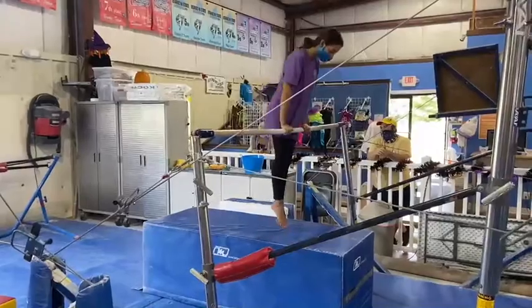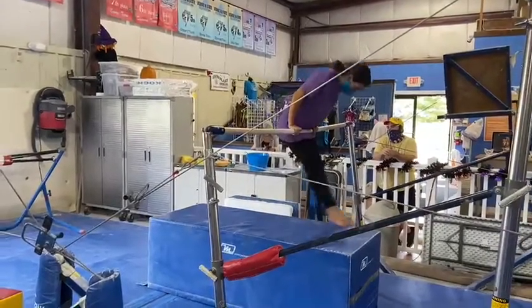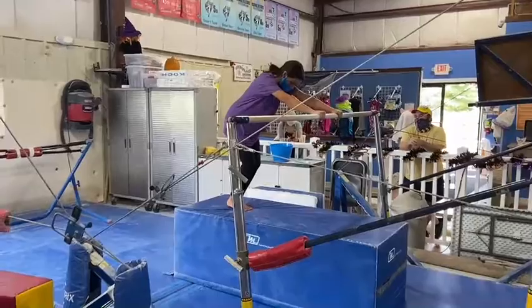Bar stations. Our first station will be a casting station. The students will jump to their front support and cast three times, trying to get their hips off the bar each time.